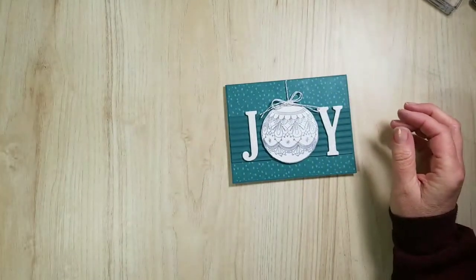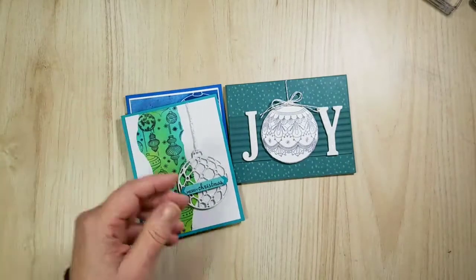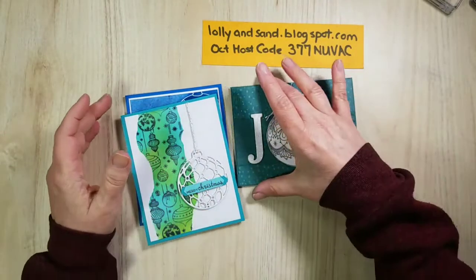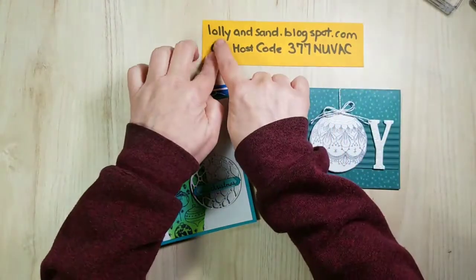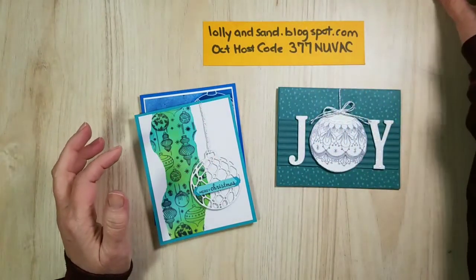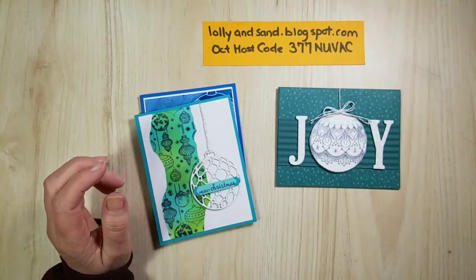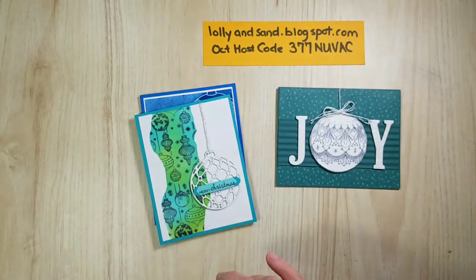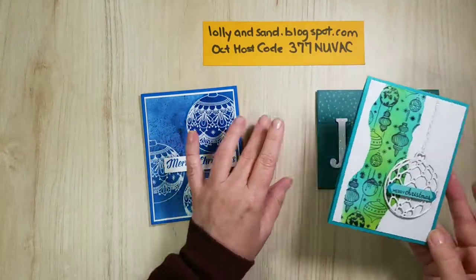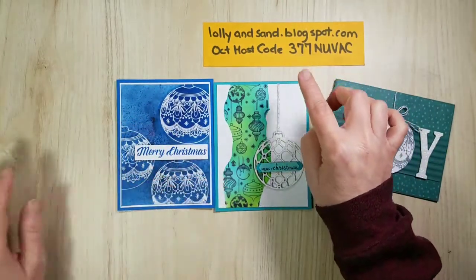I do have hand lotion on — ta-da, pretty. I have a class on November 29th, a Thursday night. My blog is lollyandsand.blogspot.com — go on there and go to Upcoming Events and Classes and register. It's not a drop-in, you need to register. And if you happen to place an order, the code you want to use is 377 NUVAC — N-U-V-A-C.